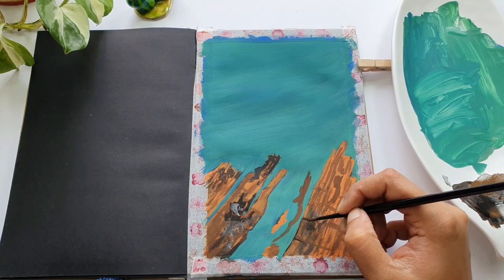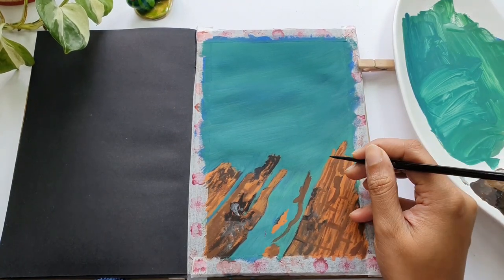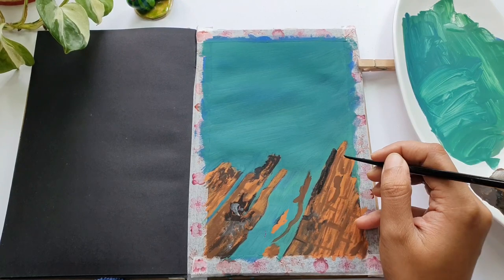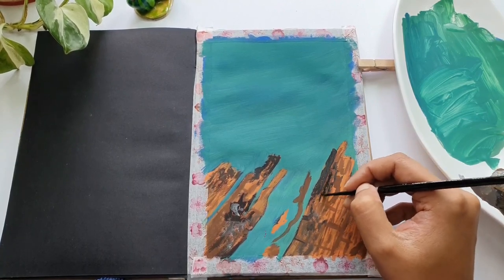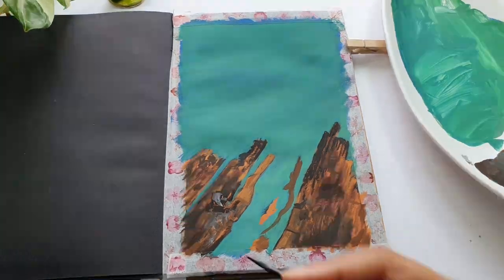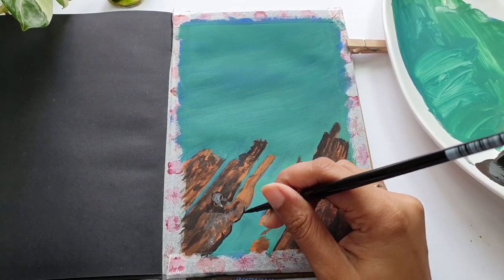Dry brush strokes are much more pronounced and give a beautiful effect on textured paper. However, since this paper is more of a hot-pressed, smooth paper without any tooth or grain, dry brush strokes might be a little tricky and hard to obtain. But if you follow the steps I'm showing here, it will be easier to achieve. Now using my round brush — size number two from Silver Black Velvet.